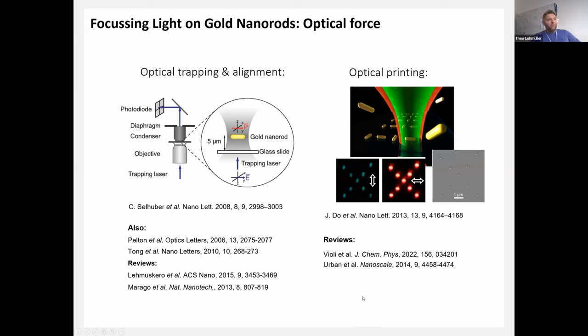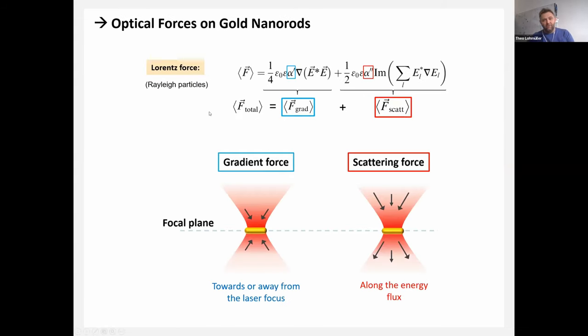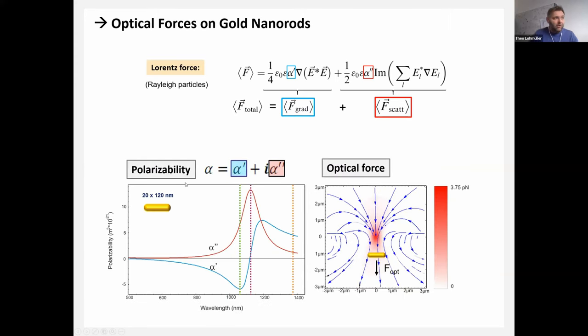Before we go further, what are the optical forces involved? In the Rayleigh regime for small particles, you can look at a non-relativistic Lorentz force with two components: a gradient force and a scattering force. For a plasmonic particle, the gradient force moves the particle toward the intensity gradient of the laser beam (the center for a focused beam), while the scattering force pushes the particle along the energy flux and Poynting vector. This depends on the polarizability, which is complex for metallic nanoparticles.